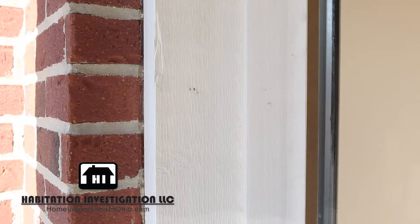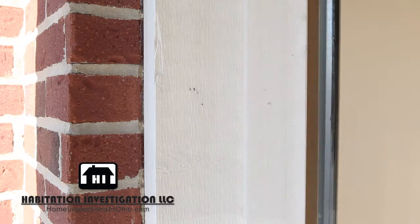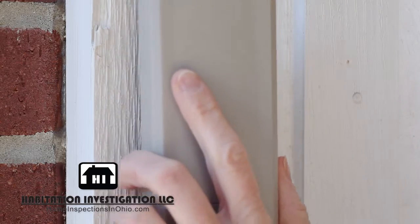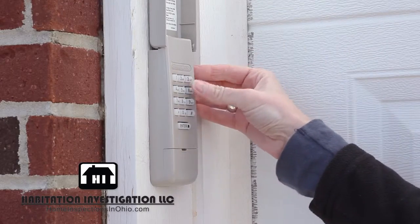Pick a convenient location for the keypad. Measure from the ground up about 5 feet and mark your measurement with your pencil. This is where the top screw should be placed for the keypad. Using your electric screwdriver, install the keypad to the door jamb. Once installed, make sure it is secure and works properly.